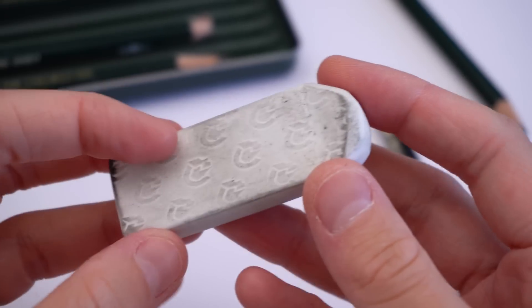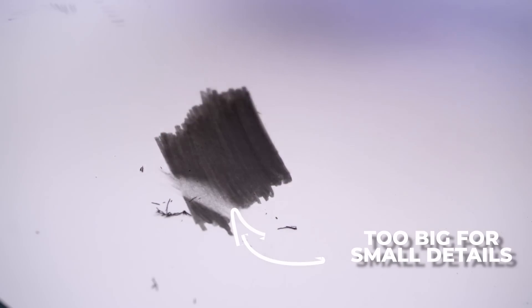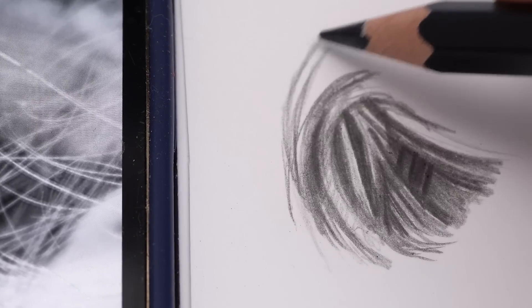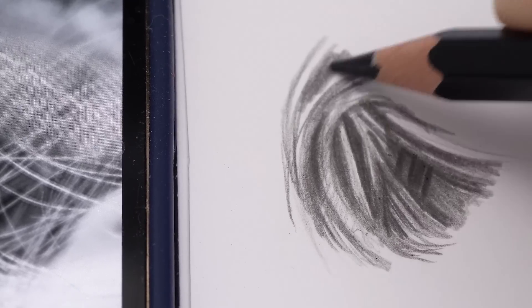You could try using an eraser, but most erasers are just too big to create such fine details. And if I was just drawing this detail using a pencil, I'd have to sketch out all of these lighter details and then just try to shade around them. You could do that, but it's going to take longer and be way harder than it needs to be.